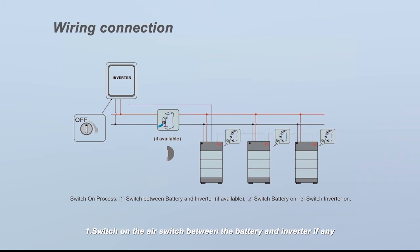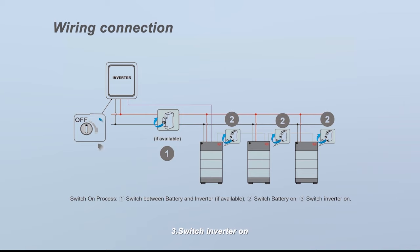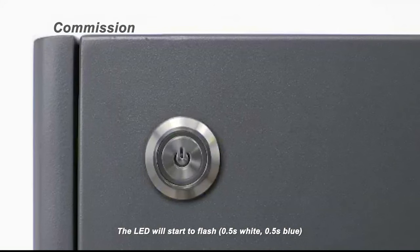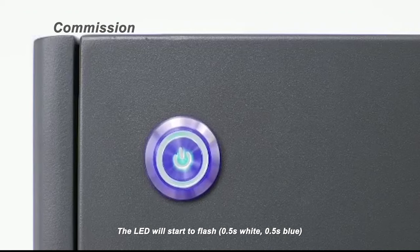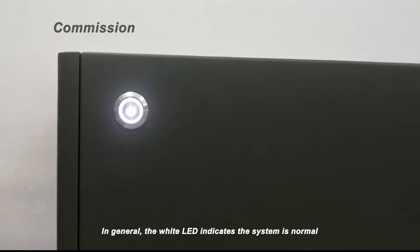To commission the system: 1. Switch on the air switch between the battery and inverter if any. 2. Open the plastic cover on the right side of the BCU, then push up the air switch. 3. Switch the inverter on. The LED will start to flash half second white, half second blue, then turn to flash white once and blue three or eleven times. The blue LED will disappear after working with the inverter. The white LED indicates the system is normal and the blue LED indicates low SOC or malfunction.